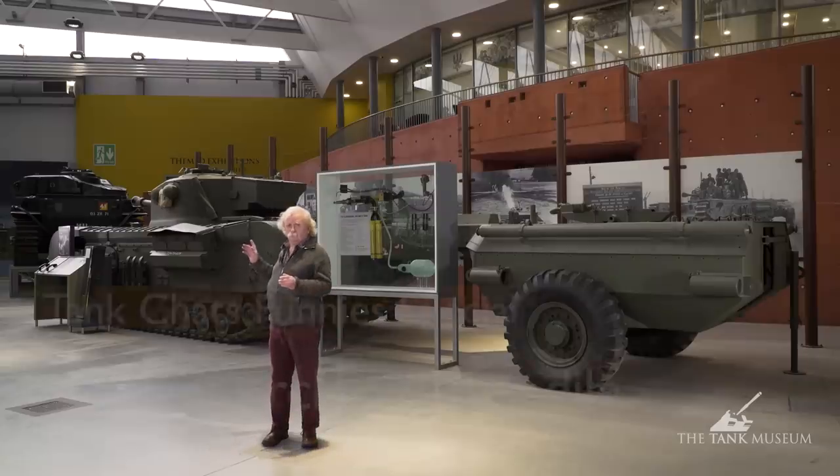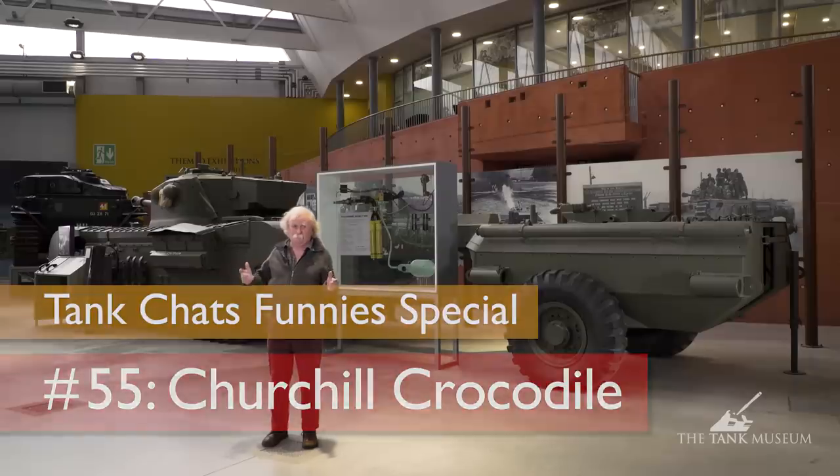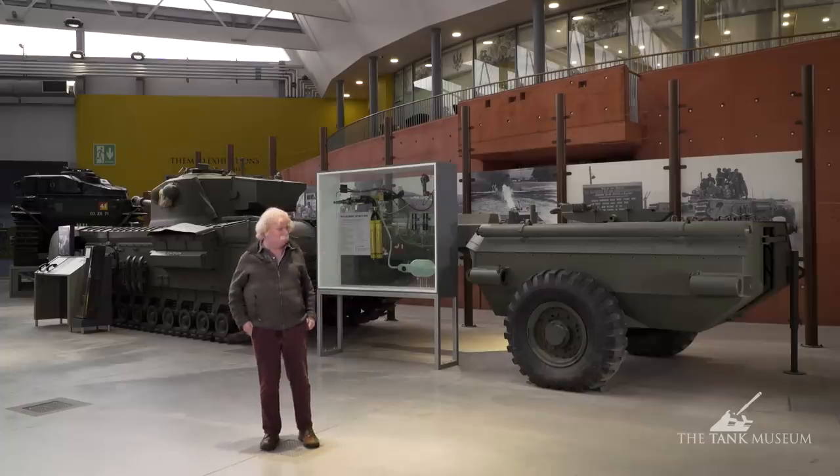Now we're going to look at the Churchill Crocodile. We've looked at the Churchill before, but today we're really concentrating on the crocodile — the flame-throwing part — and therefore we're going to talk more about the trailer than the tank, which is okay in the end.